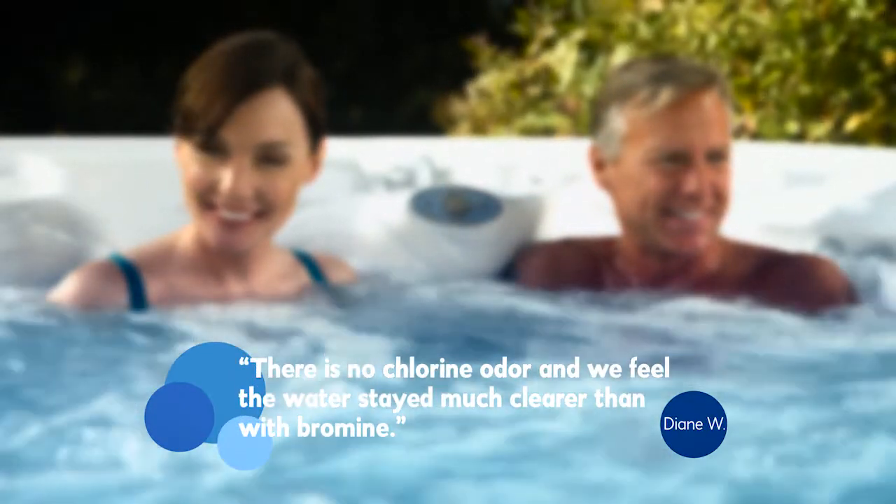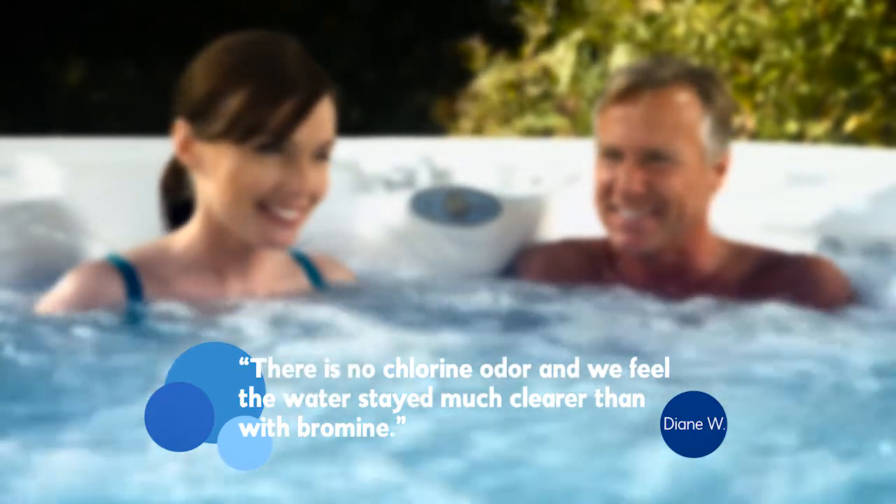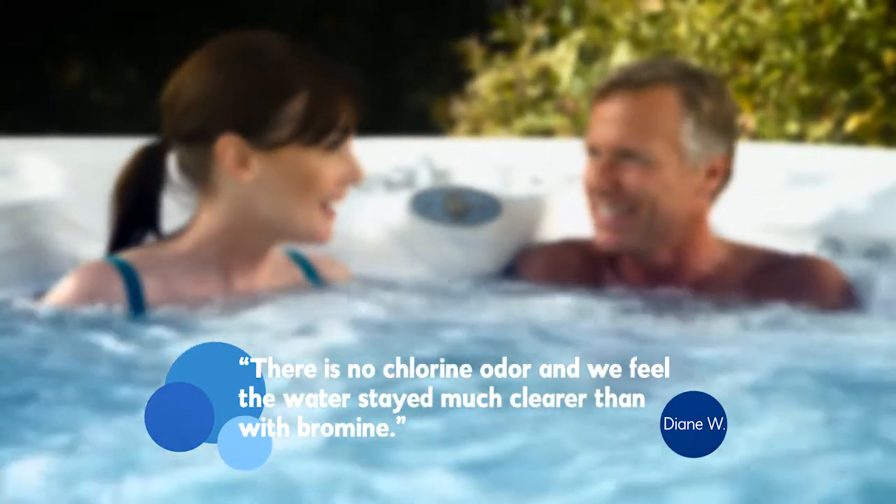Diane W. says: there is no chlorine odor, and we feel the water stayed much clearer than with bromine.